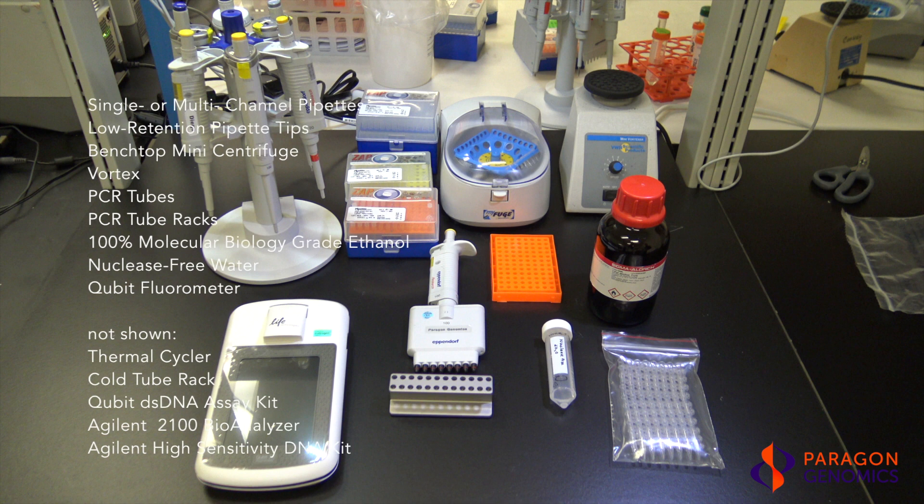You should have the following equipment and supplies to help you complete the protocol: single or multi-channel pipettes, low retention pipette tips, a benchtop mini centrifuge, a thermal cycler, a vortex, PCR tubes, PCR tube racks, and 100% molecular biology-grade ethanol.